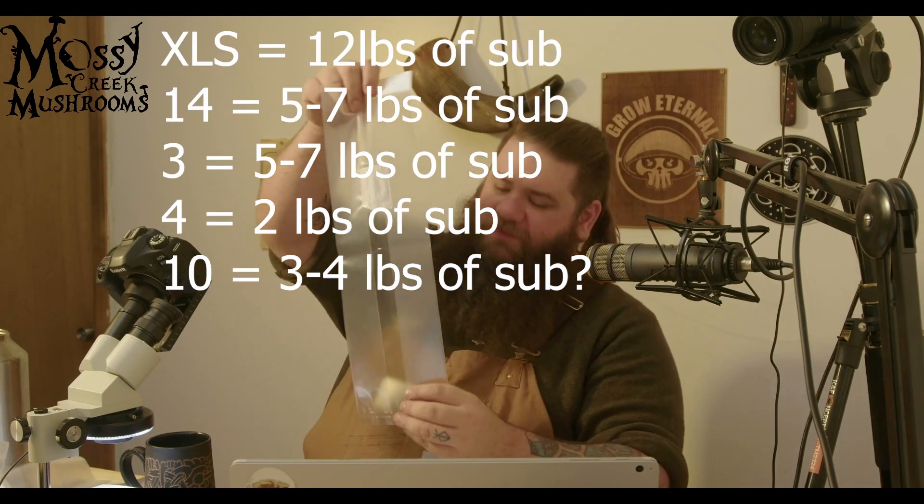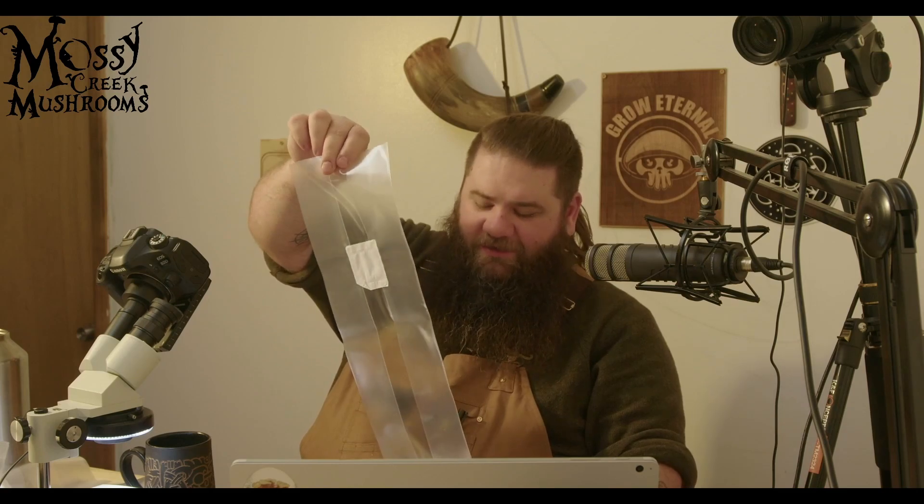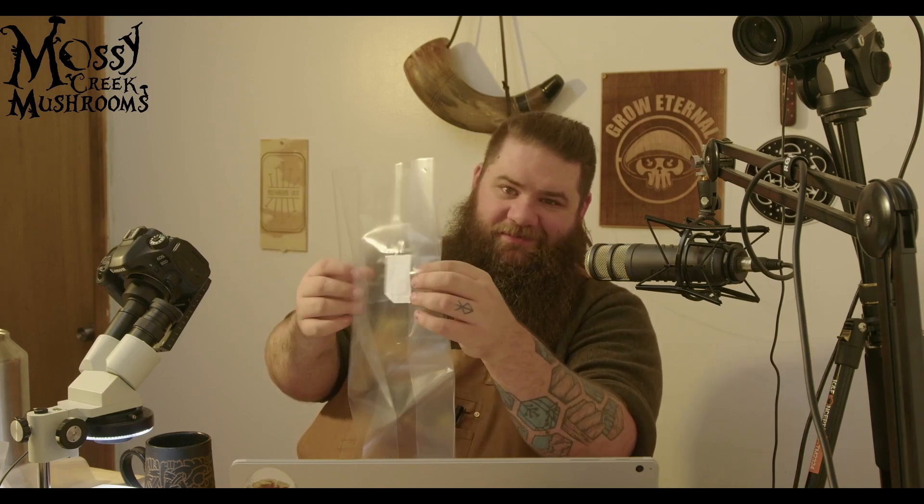Here is another bag — the tens. I have not really found a use case for this one. The tens, as far as I can tell, just come in the 0.2 micron filter patch. It's probably a grain spawn bag of some sort. It's a little wider, a little deeper. It's a nice little bag, but there are bags with more useful sizes from what I've found. If anyone has found a use they really love the tens for, let me know in the comments. Let me know what sizes you guys use.